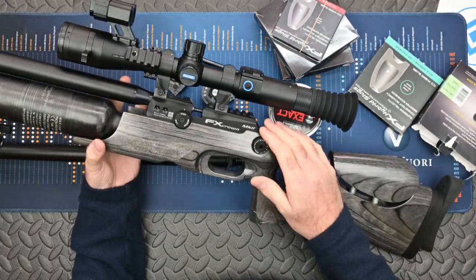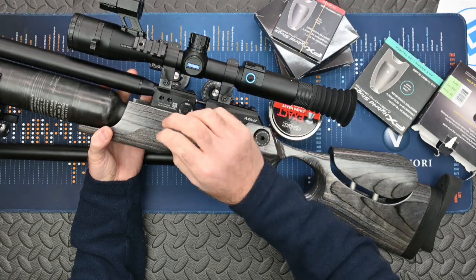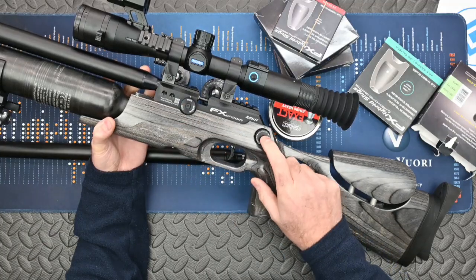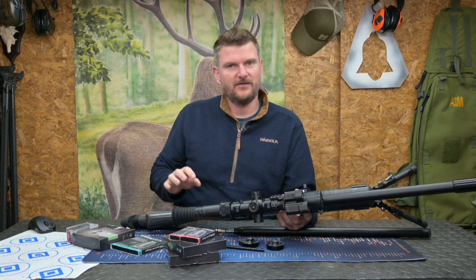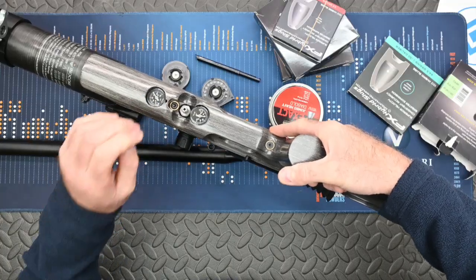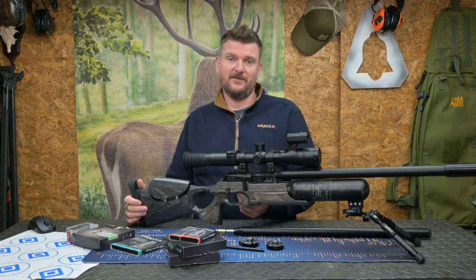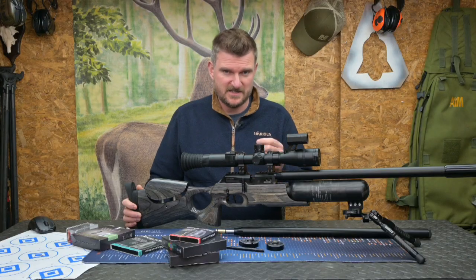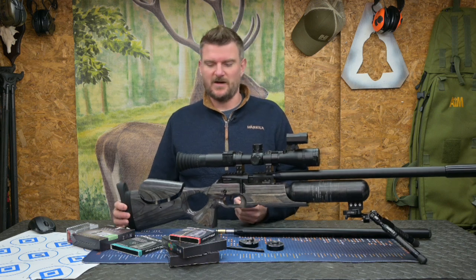On top there's a 20 MOA inclined Picatinny rail. We've also got the hammer spring and flow adjuster on the top. Other than specifically with the 2.2 version I did not touch these — I wanted to leave the rifle in a completely fixed state other than swapping barrel and magazine. I used the same 250 bar fill throughout. Unlike something like an Impact, this doesn't have external adjustability for regulator pressures, which actually made my job more linear when comparing ballistics.